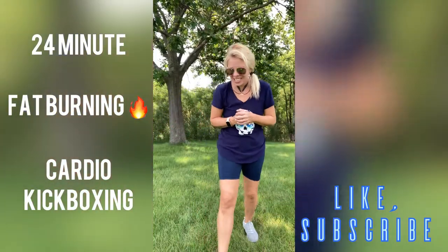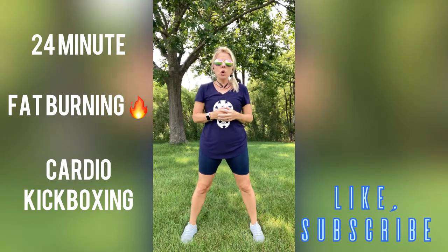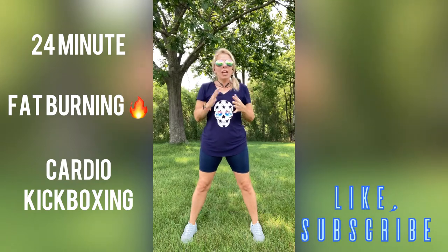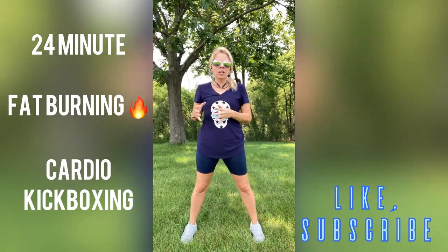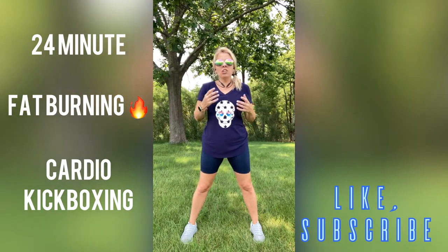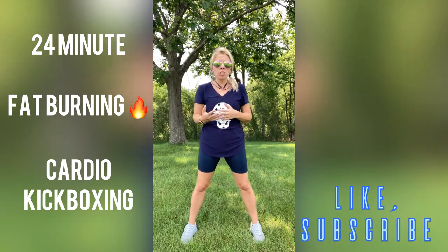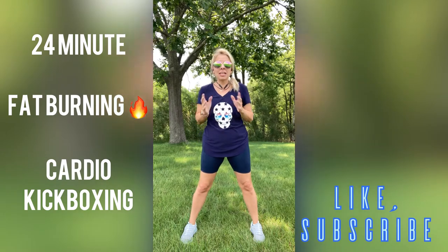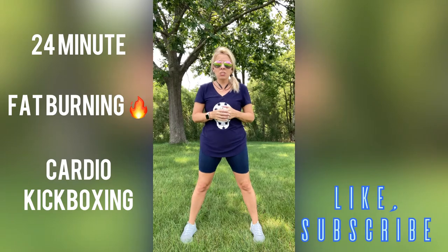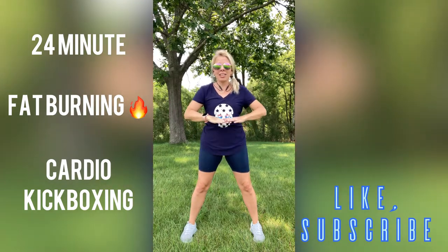Hi guys, welcome back to my channel. Today I have a cardio kickboxing routine in store for you. Although today there will be no kicking, but don't worry, we will be giving those punches out. So still join me. What I like to do is break down the exercise moves first, and then we combine them all. I like to go nice and slow so you get to know the movements, work on your form, and make sure you're doing it correctly and safely so we don't get injured. And if you're new to my channel, I do like to do things without editing, so it's kind of like I'm doing it live.